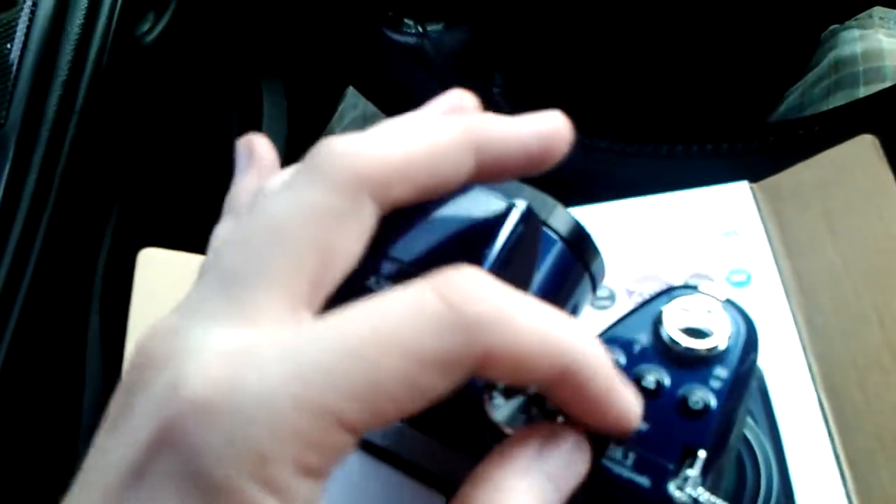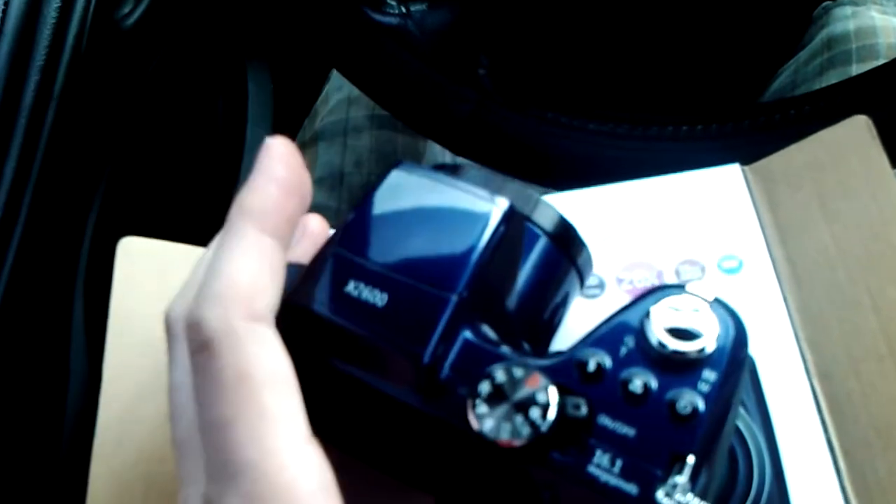I was wary of it feeling really cheap. Somebody told me these feel like if you drop them, they're just destroyed — there's no fixing them. 16.1 megapixels.